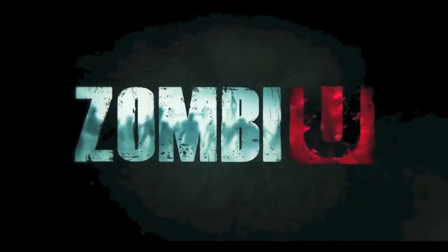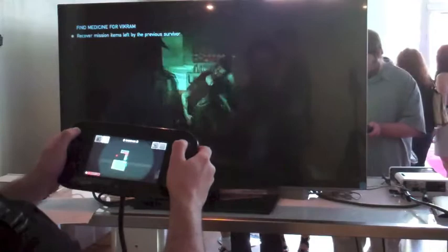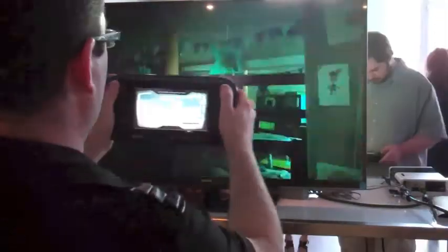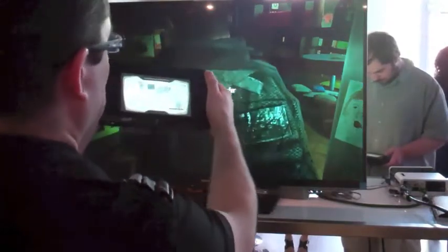For older gamers, there's ZombiU, where you guessed it, you have to fight zombies. The twist is that if you die, you end up adding another zombie to the game, so it just grows and grows. The GamePad itself can act as a night vision scanner.